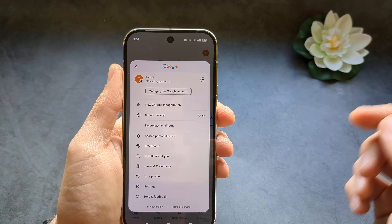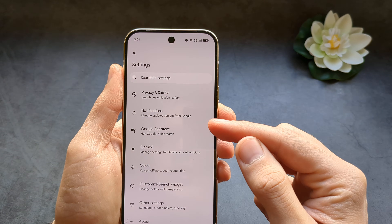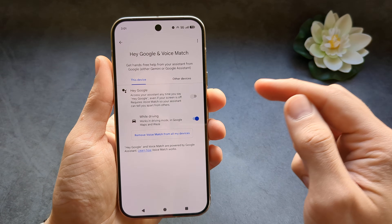Click your profile and click Settings, then click Google Assistant and click on Voice Match. Make sure to enable this feature over here.